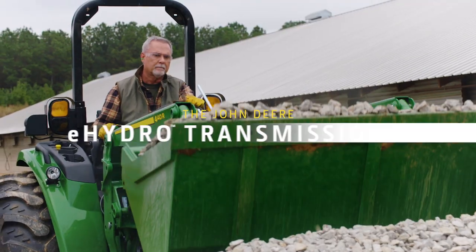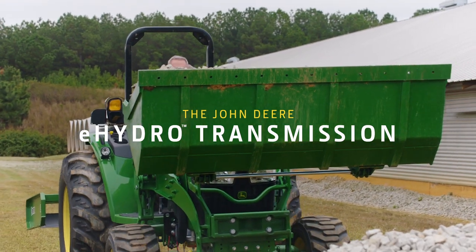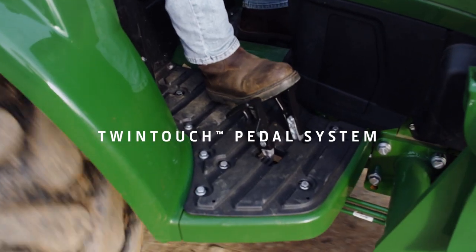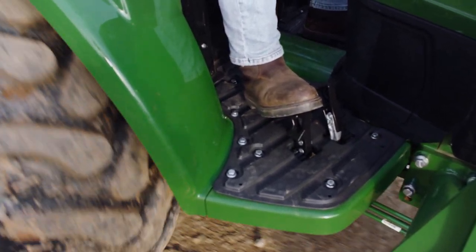This is strength and versatility at work. The John Deere e-hydro transmission. It all starts with the twin-touch pedal system. The left pedal moves you forward, the right pedal reverse. It's that easy.